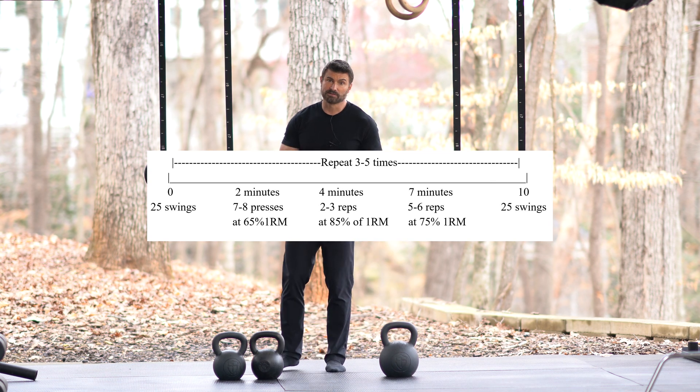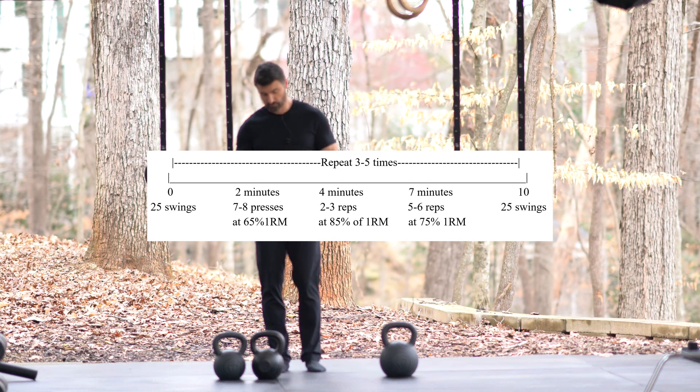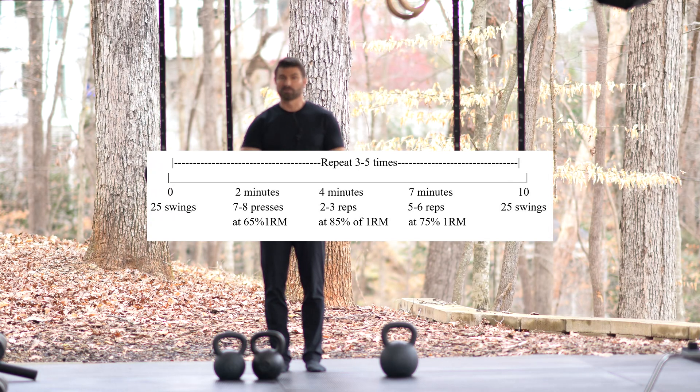You'll do that every 10 minutes — a set of 25. In between your sets of swings you're going to do presses. So at minute three, minute four, and minute seven you're going to do some presses.